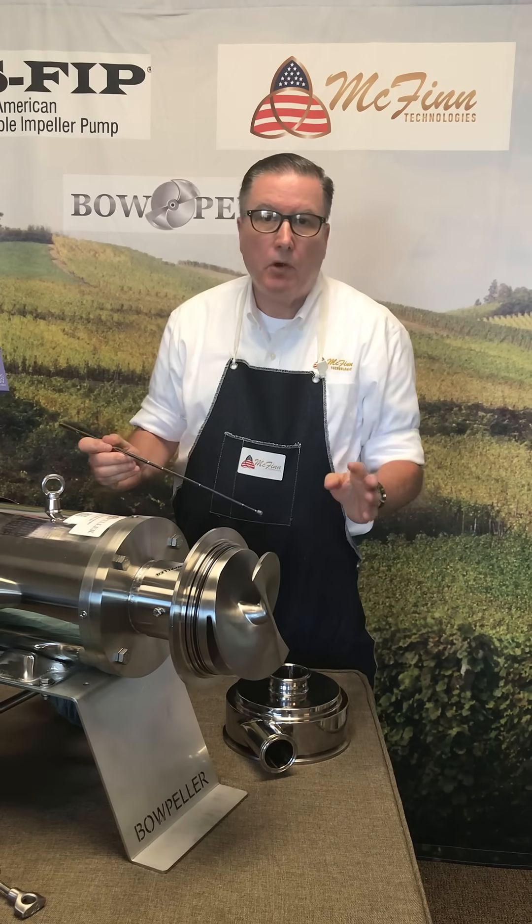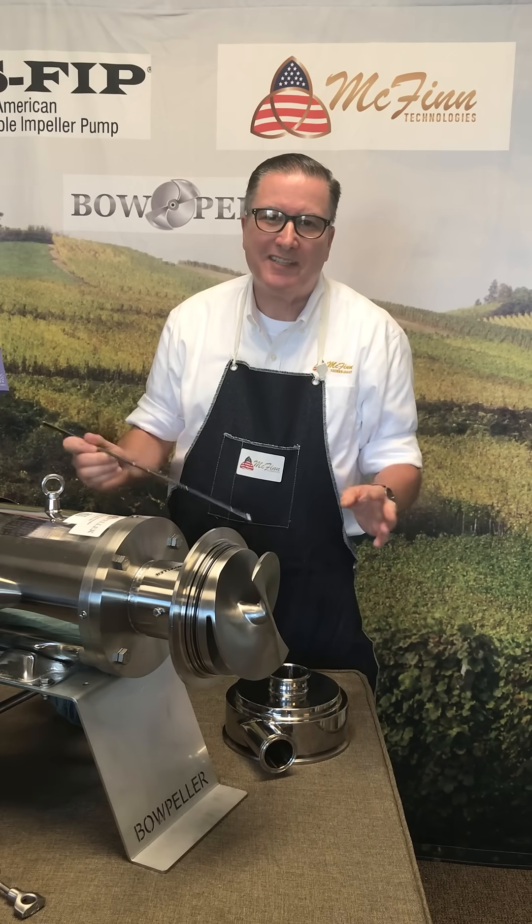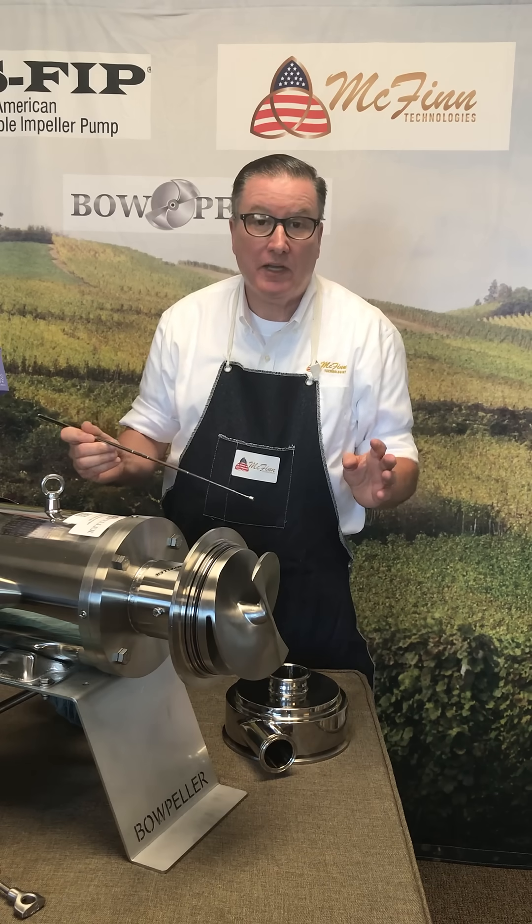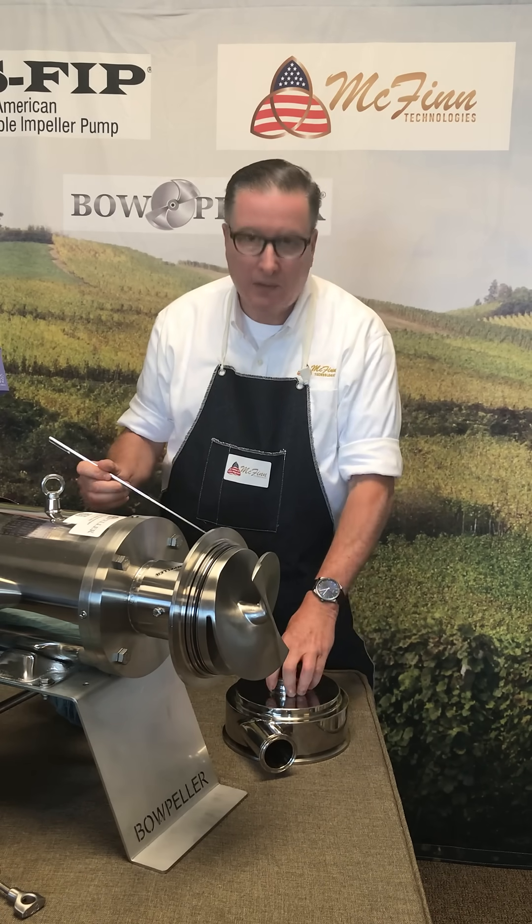So the Bowpeller pump has a lot of design work behind it. It's a great pump, and it'll be ideal for your process of pump-over. Thank you.